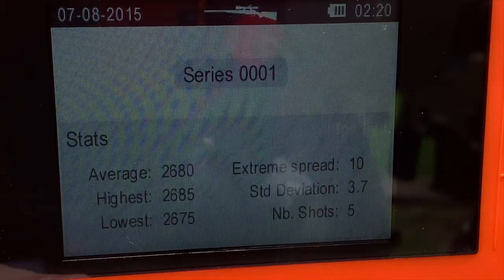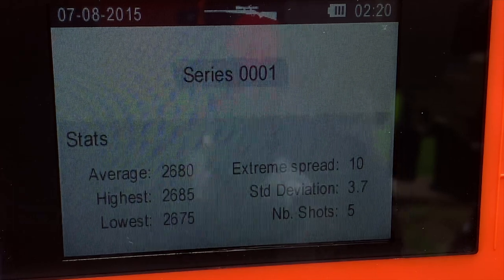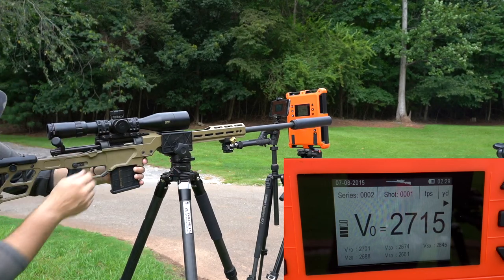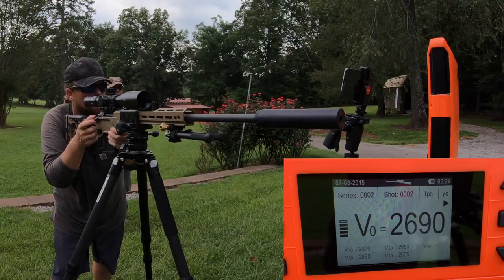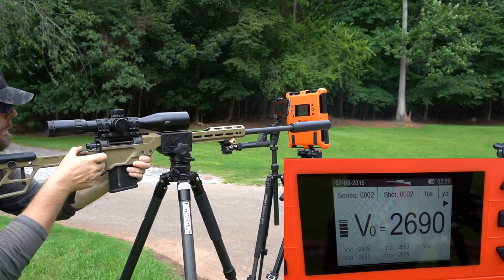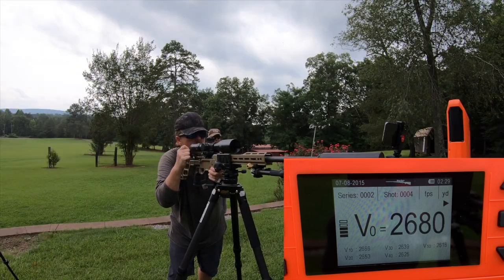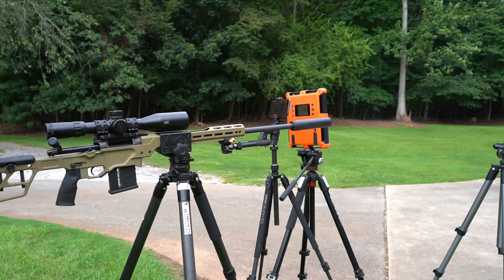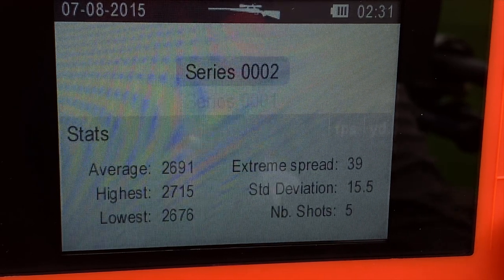In that five-shot group unsuppressed, we have an average speed of 2,680 feet per second. With the suppressor attached, we had an average speed of 2,691 feet per second.